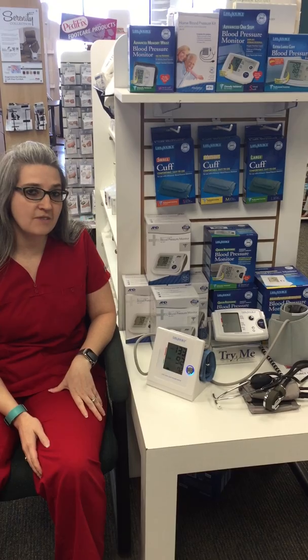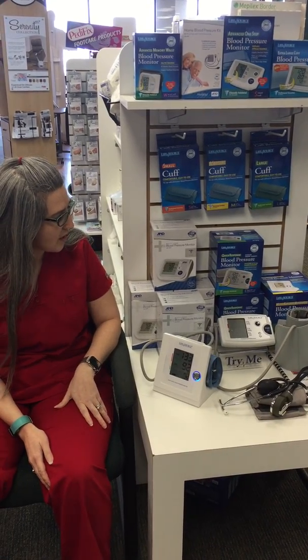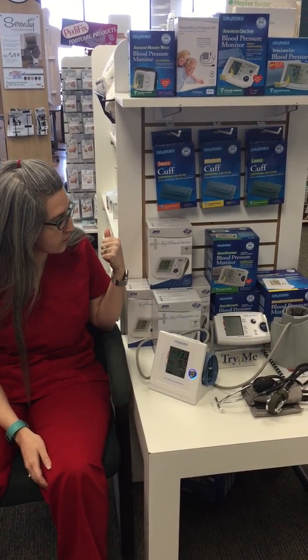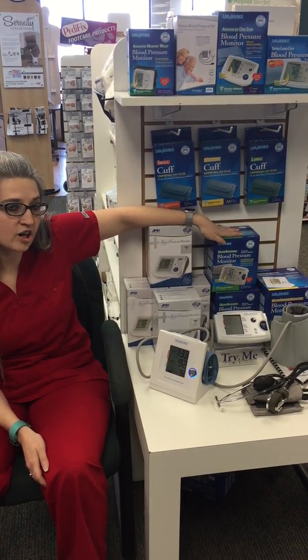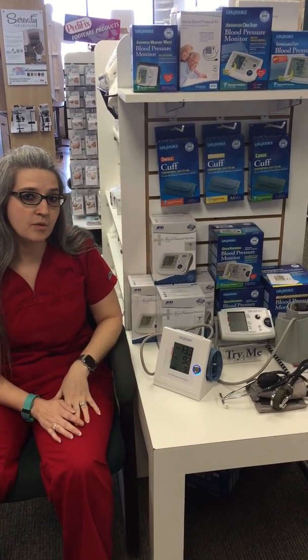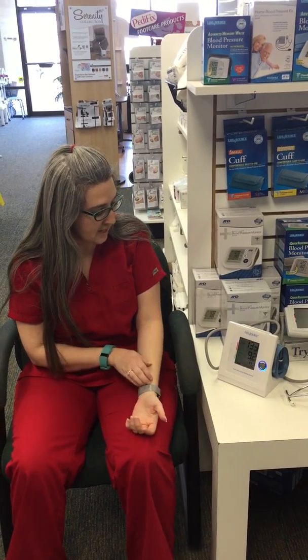The monitors here at ACG have been calibrated by the manufacturer to make sure you get the most accurate read possible. We carry warranties for them here at the store, and we have some models that can even detect an irregular heartbeat. You can come into the store at any time and we'll help you take your blood pressure and show you how to use your cuff properly.